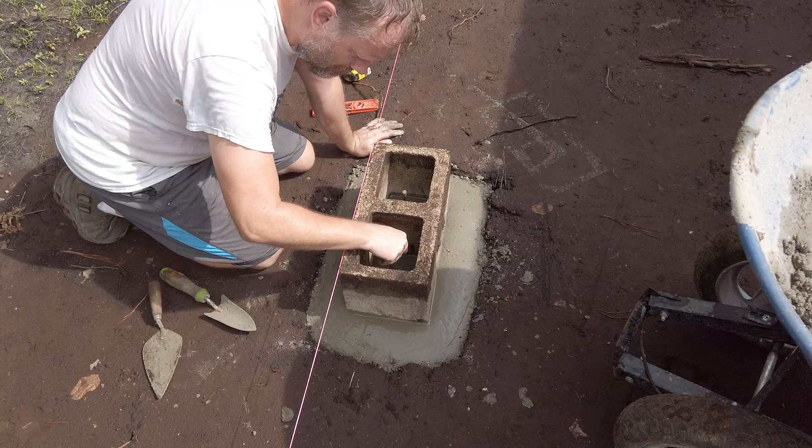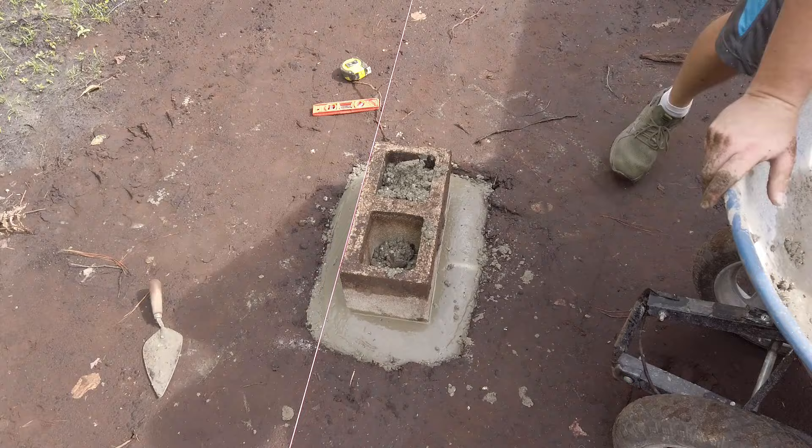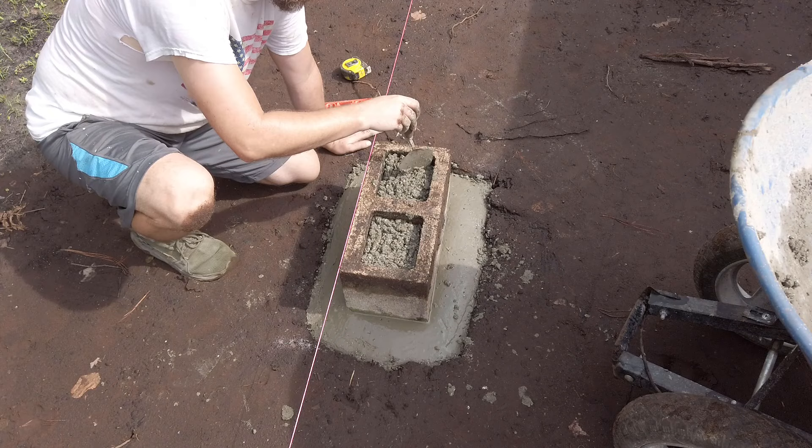Sometimes you'll see people pour the footers, wait for it to dry, lay a bed of mortar, put the CMU down, then put the concrete in — all that jazz. I just do this all at the same time. I think it provides a stronger bond between the footer and the pier.